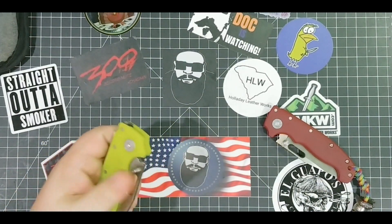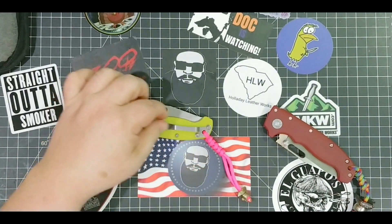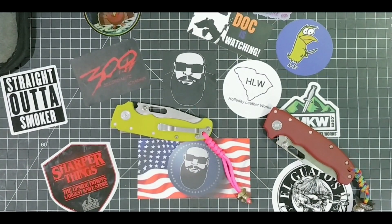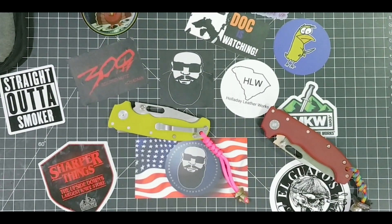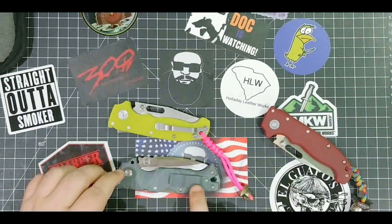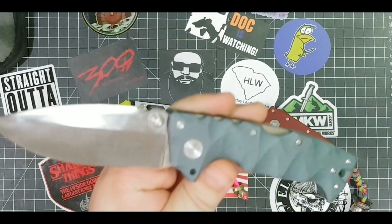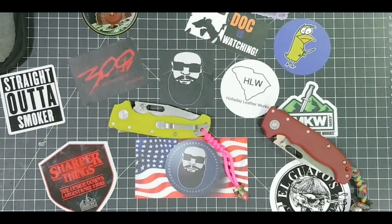The big thing about this is the clip. A lot of people didn't like the old Demko clip - the big fat clip that came on a lot of their knives. They kind of changed up the clip. Check that out - titanium, 80/20, 8010 - oh my gosh, S35VN steel. They did switch up that clip a little bit and I think a lot of people are going to be happy about that.